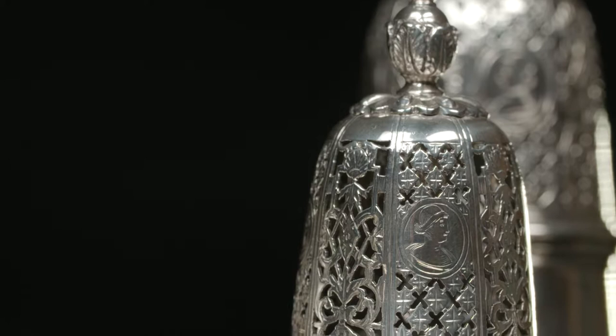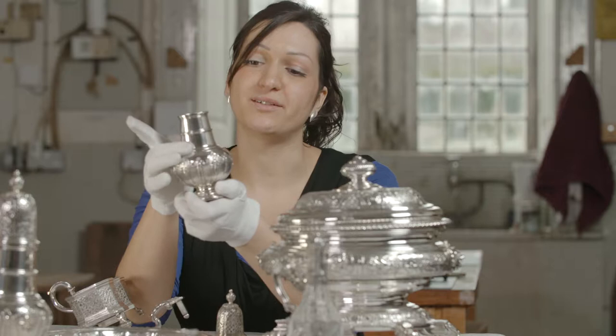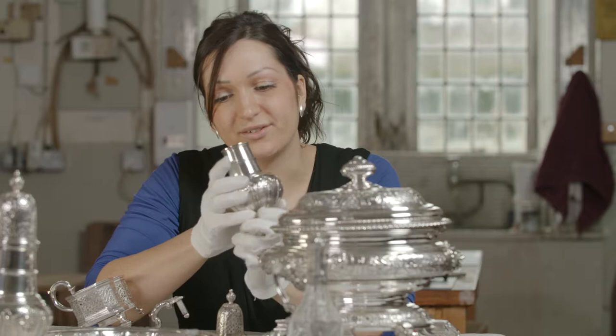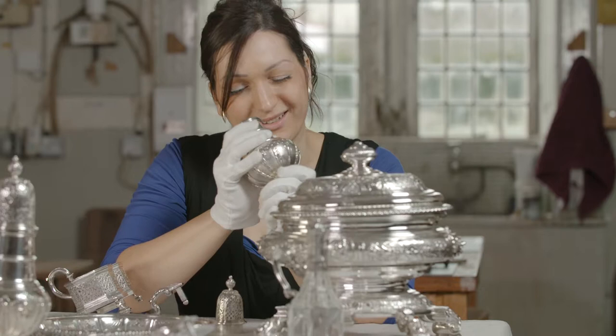What's really nice about getting closer to these pieces is that you can look inside and see how they might have been made. It looks like the bottom part of this caster was hand raised because I can see hammer marks from the stake inside. Hand raising is a process where a vessel is made from a flat sheet of silver by hammering it over metal stakes. Feeling inside, you can also feel a seam where the top part would have been made out of a tube and then soldered on, so it's really nice to see the inside of these pieces.